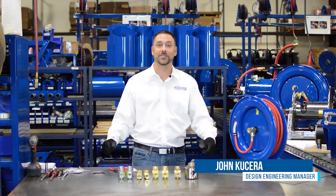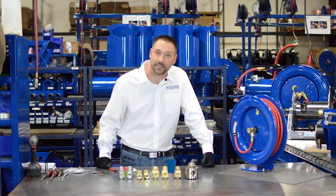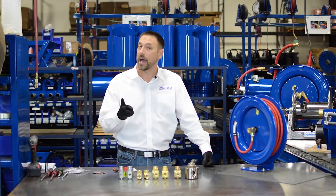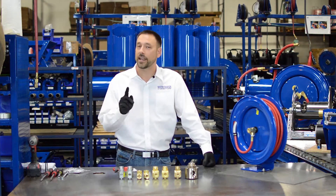Hello and welcome to Cox Reels Tech Tips. We're back and today we're going to be talking about swivels — swivel seals, how to change your seals, and common problems that you have with seals and how to fix them.